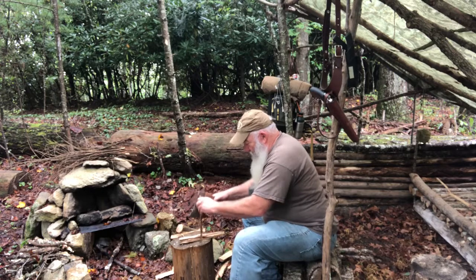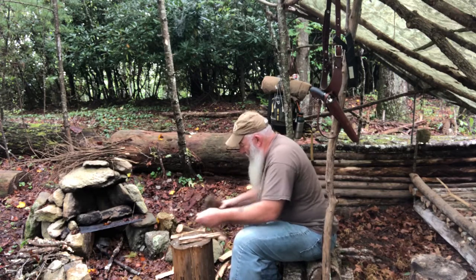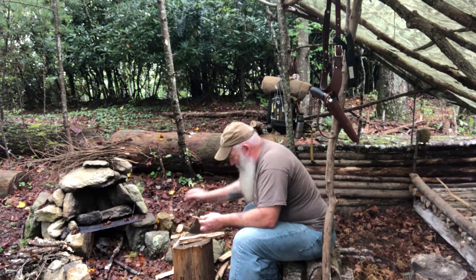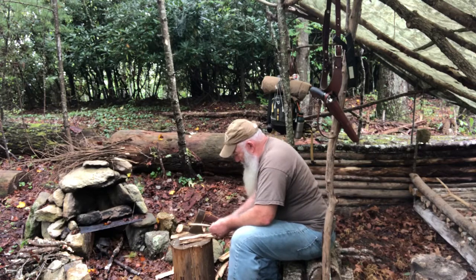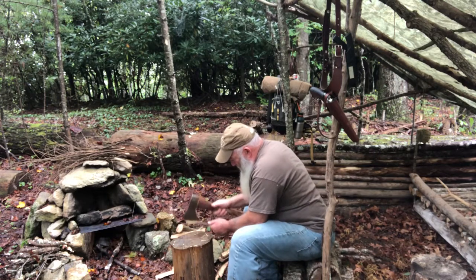When you've got an axe this sharp, I really advise you young folks to get out and learn this axemanship, and learn how to be careful with it. It'll be good to you when you need it.